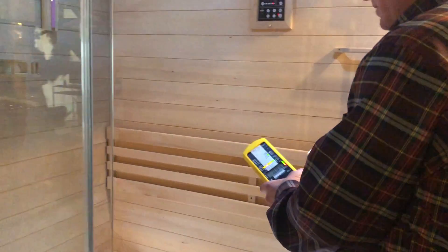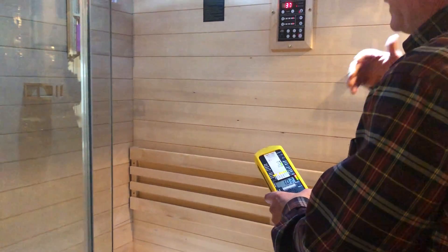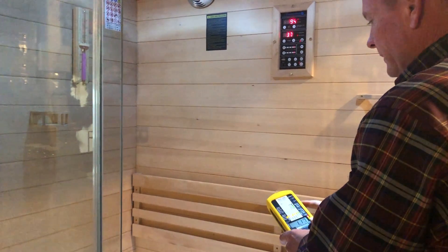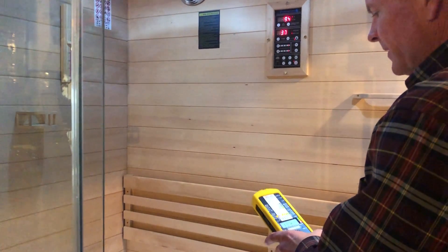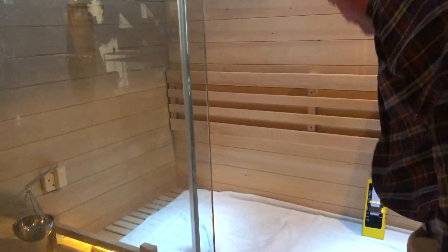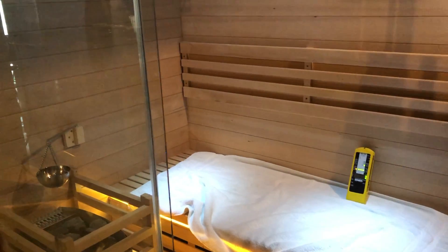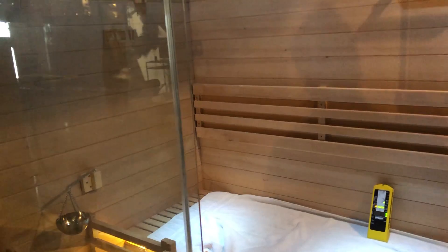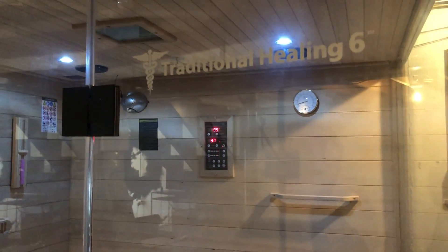Usually if I get an energy-efficient or EMF-safe sauna, they've got the magnetic fields down low. But the electrical field here I'm really happy with. I'm going to set this down here because I'm a conductor. Now we're at 0.9. And the sauna — what's the name of the sauna here? It's a Traditional Healing 6.